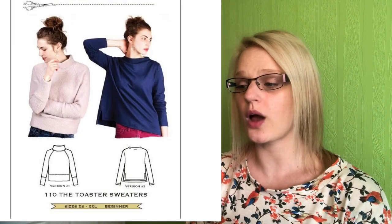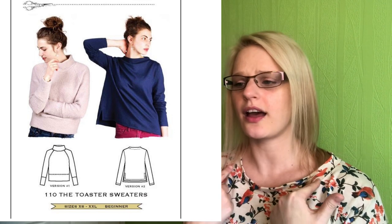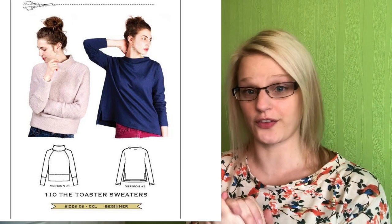Starting from the top left, we have the Sew House 7 Toaster Sweater. It's quite a popular pattern and I've seen a lot of versions on Instagram. I'm quite new to making jumpers — I made the Linden sweatshirt a few months back and really liked that — so I'd like to get more jumpers under my belt. The toaster sweater has a couple of different versions; I quite like the funnel neck version which I think has a slight dipped hem as well.